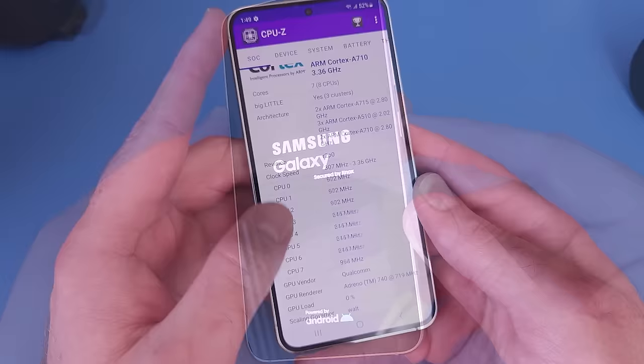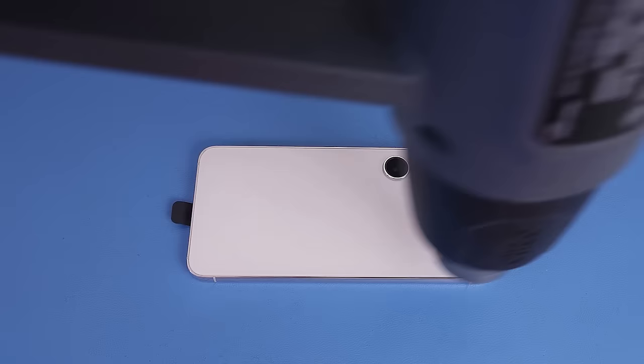The S23 features the Qualcomm Snapdragon 8 Gen 2, and unlike previous years, there's no Exynos chip variant.